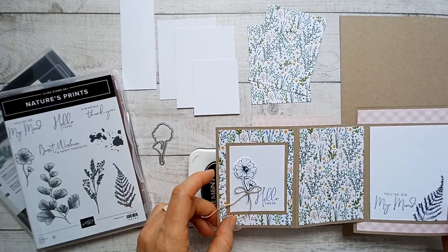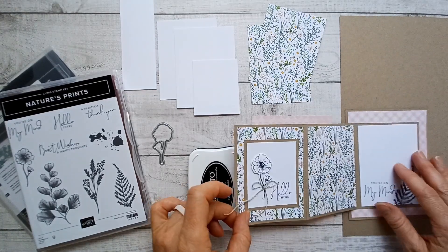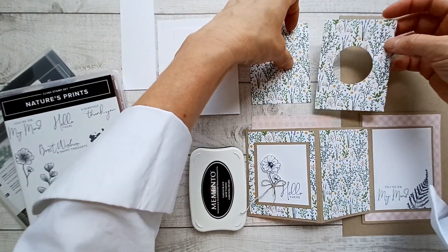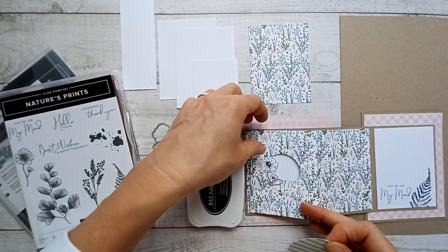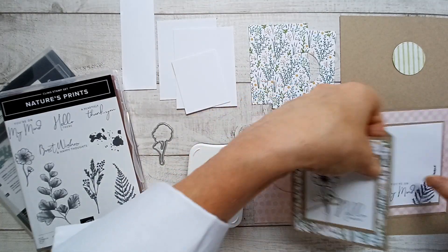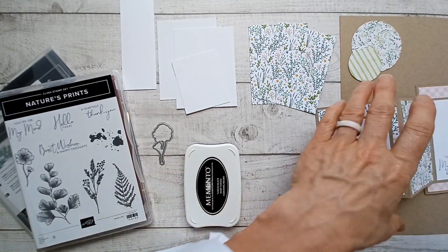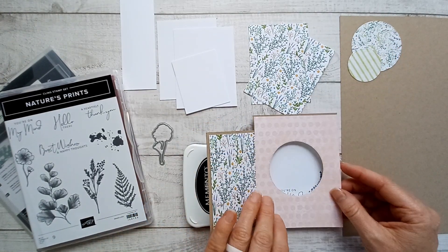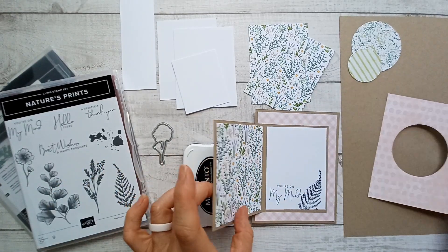I want to show you my first paper-saving tip. You can see that the designer series paper goes on to this card, but it's covered up in certain areas. So what I did is cut out from the middle, because it's going to be layered anyway, and I'm going to save that piece for another project. They're going to coordinate together in a different project because they're from the same designer series paper set. But this big hole is going to be covered up and no one's going to know.